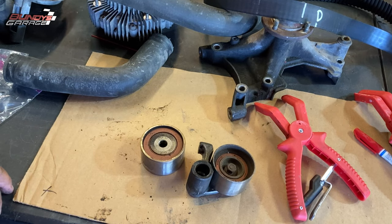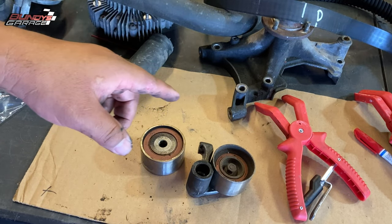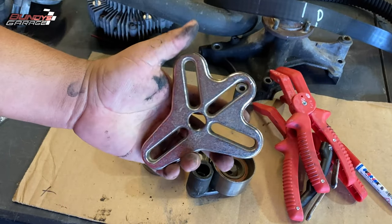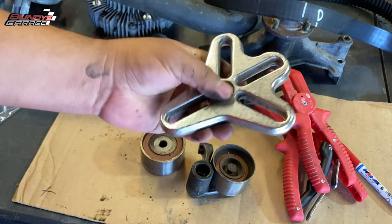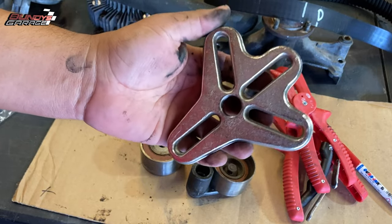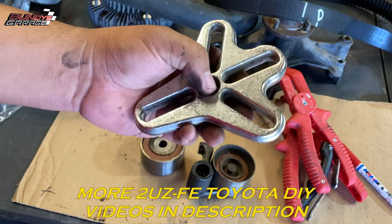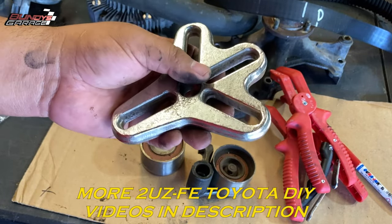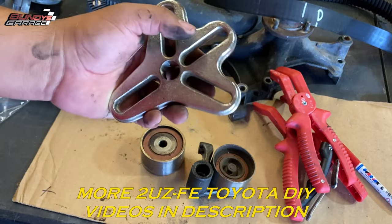Any specialty tools I needed to use? Yes — I needed a crank pulley kit to get the crankshaft pulley off. This is part of a bigger kit, but this is only what I could reach that's sitting on the table. You need a pulley puller to pull the crankshaft pulley off.